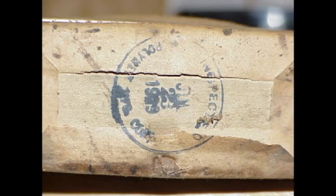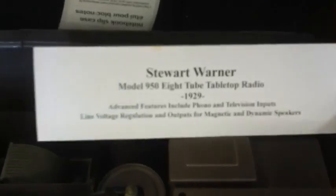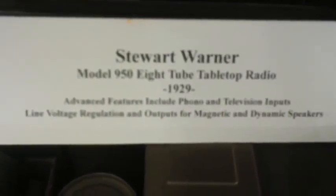It has a feature I really like — it has two types of outputs for speakers: one to drive a magnetic speaker and one to drive a dynamic speaker. So it's quite versatile as far as that type of radio goes. It has a phono input too. Unfortunately, there are two lids missing: the lid that goes over the tuning capacitors and the lid of the radio itself.